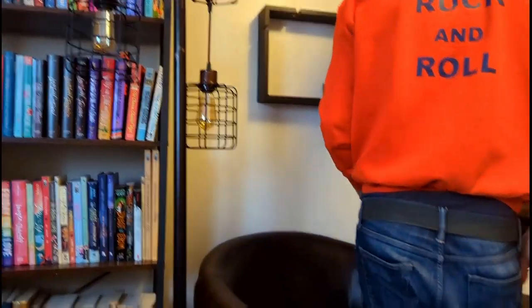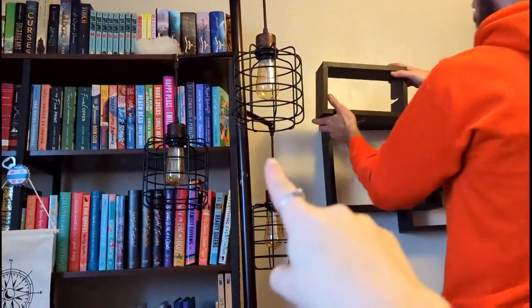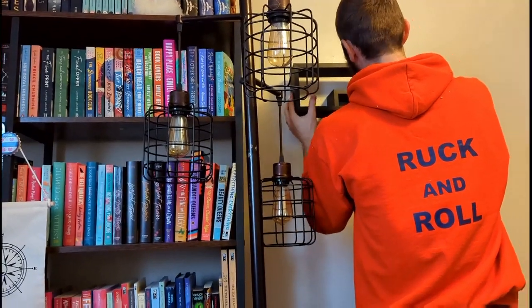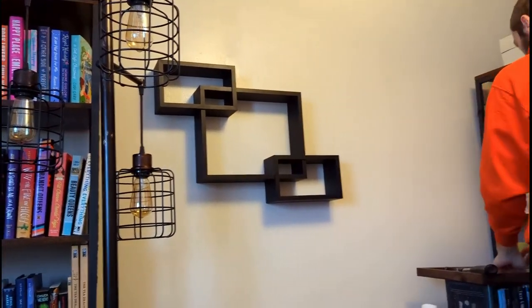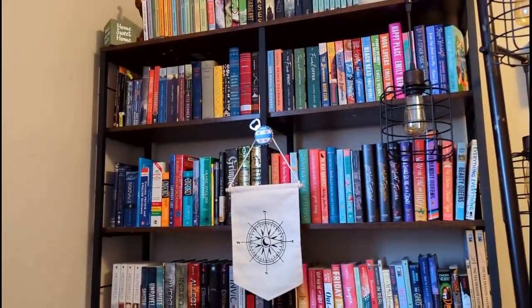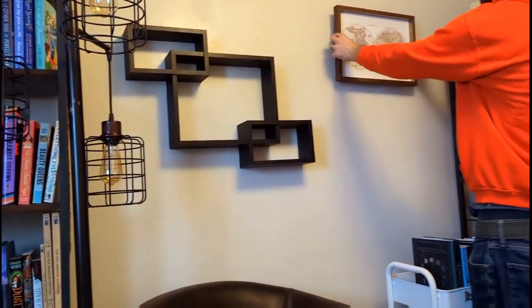Update: we got this lamp and I moved it from downstairs to upstairs because I think it looks really great in here. And Brennan is putting up some of the decorations — I'm so excited. Once we have the decorations and do some final cleaning, this room will be done. Hopefully it'll be done this weekend.